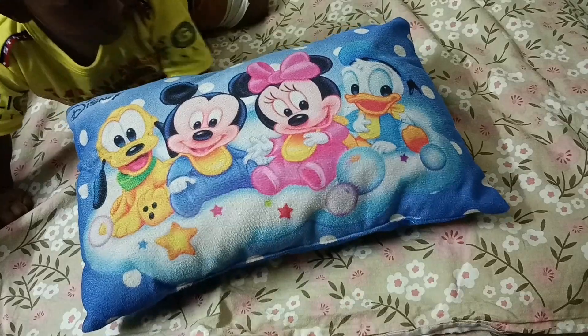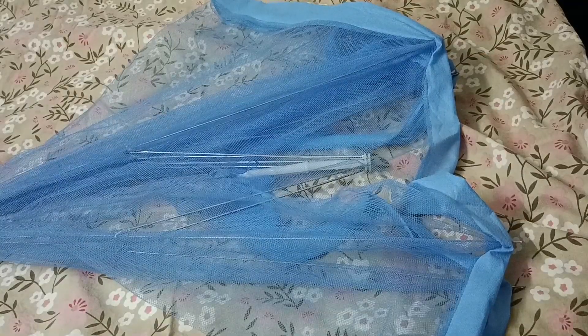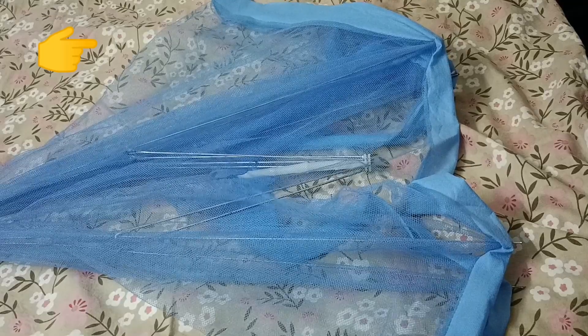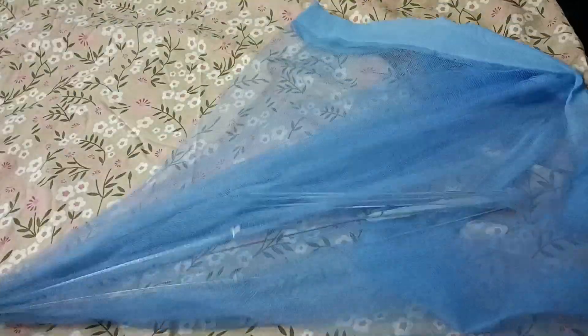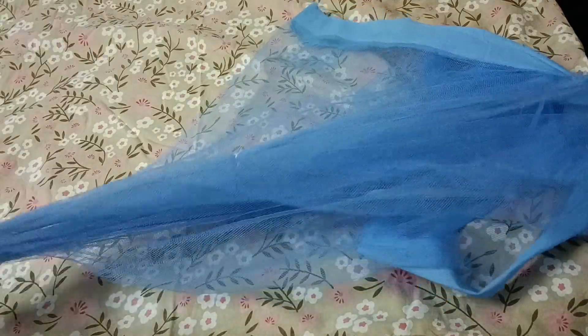Hello friends, hello everyone. I am going to use a mosquito net. I am going to show you too. This is the mosquito net with blue color. Let me show you — the baby pillow is little. This is the dong.